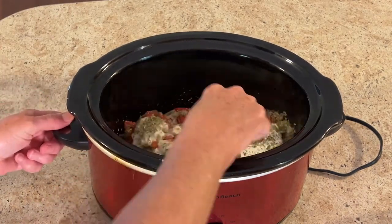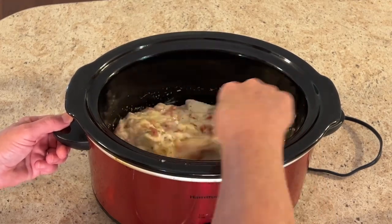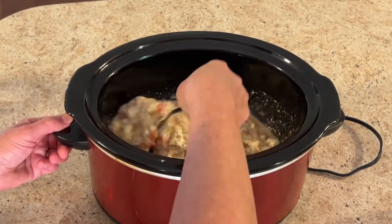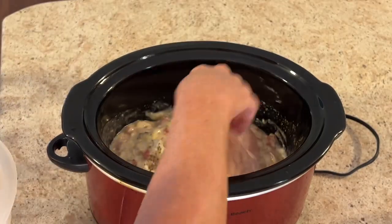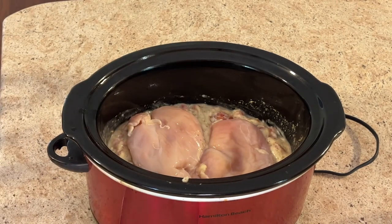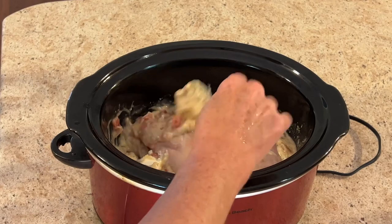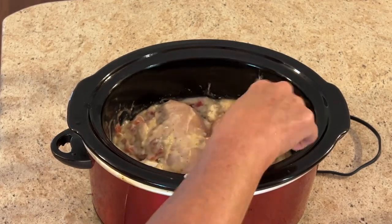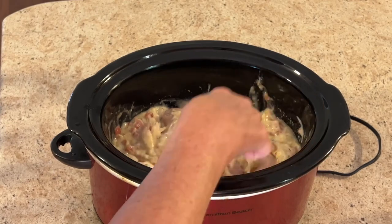Now let's mix all of this together. Then we are going to add two very large chicken breasts, which amounts to about two pounds of chicken. Let's spoon some of that mixture on top of the chicken.